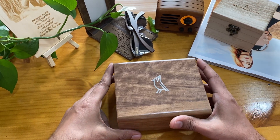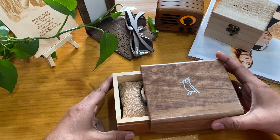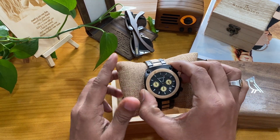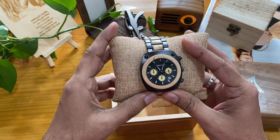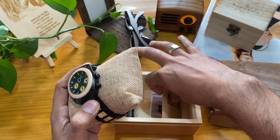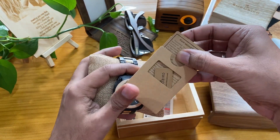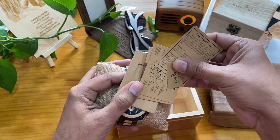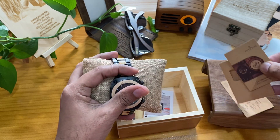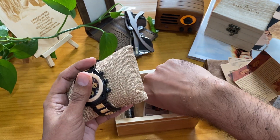Hi viewers, today this is a BOBO Bird watch. I show you this new design I bought. See this one — it's a very special design. Inside it has the company guarantee card, company history, and tech information. Everything is inside, including some application guides.